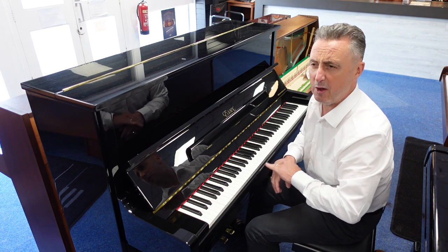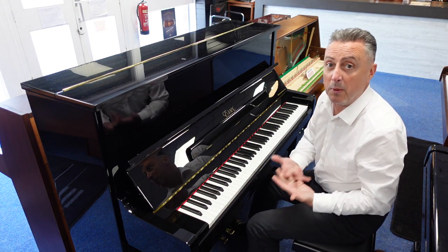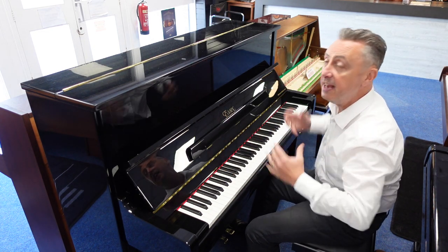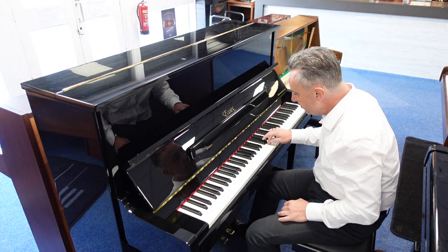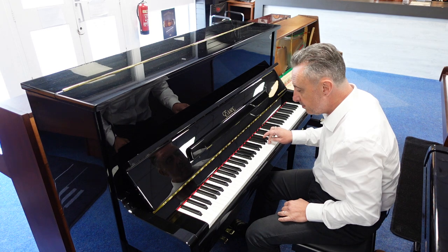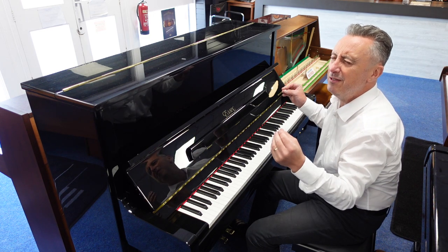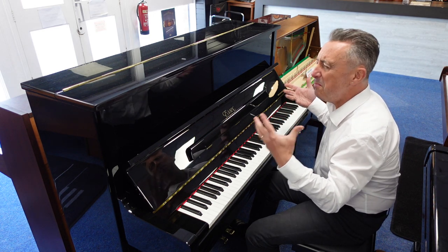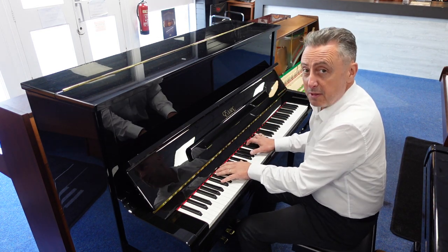Steinway, I think they have about 100-odd patents on their pianos that no one else can copy, to give it their unique sound, and they use some of these in this piano too. There's lovely tonal changes on touch, they always seem to have lovely long notes with lots of harmonics. It just sounds beautiful. So here's some classical for you.